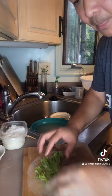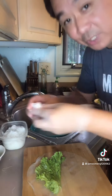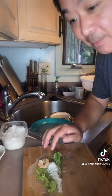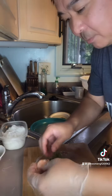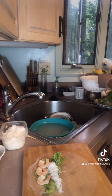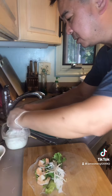Then you put the lettuce on. Then you put the rice noodles. Then you put the shrimp. Then you put some cilantro and mint and the bean sprouts. Put more rice noodles.